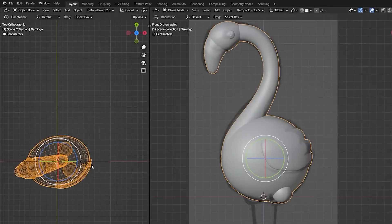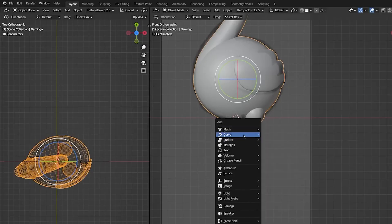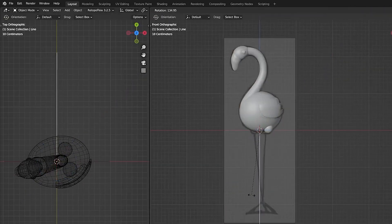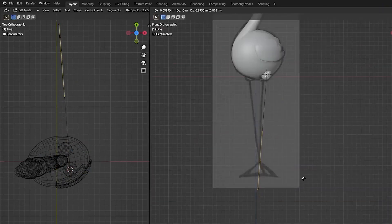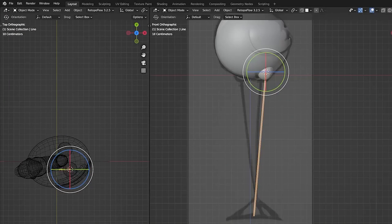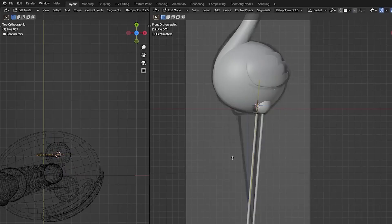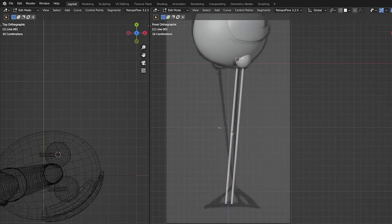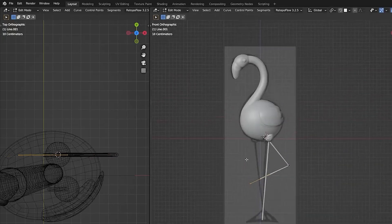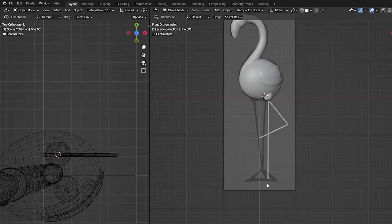Now we're ready to add the legs. Hit Shift+A and add a Bezier line — make sure you have the extra curves add-on enabled. Search for the line to get a single curve line and rotate it into position. Tab into edit mode and position this on the legs at the correct angle from both the front and side views. Go under the bevel and add a little bit of geometry to add thickness to the legs. Hit Shift+D to duplicate this leg, tab into edit mode, select everything, right-click and hit subdivide. That gives us an extra point in the middle we can move with the G key to create one leg that looks like it's hanging up at a 90 degree angle, like a lawn flamingo.